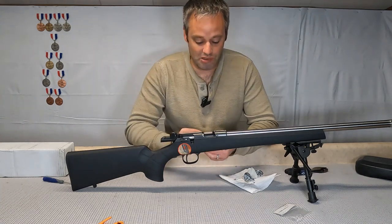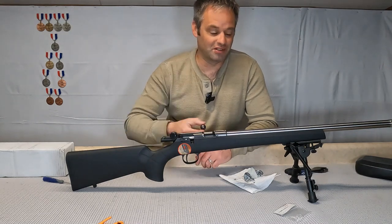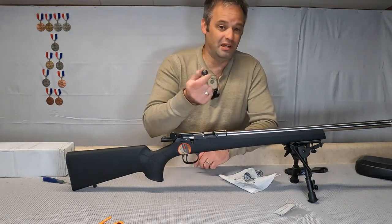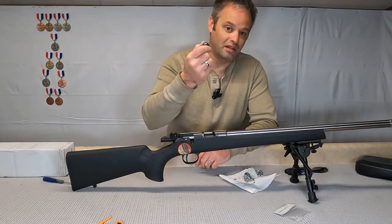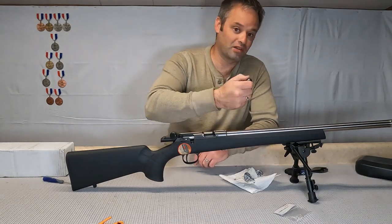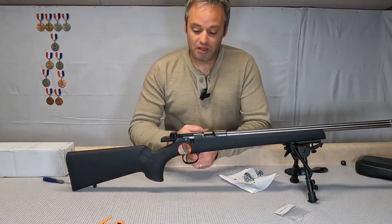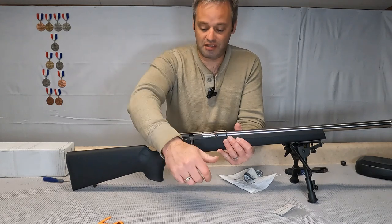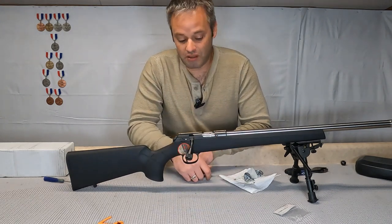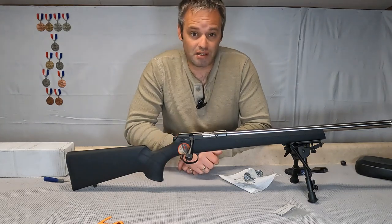You won't have to worry about damaging the original bolt knob. This one is just gonna go in a parts pile — I've got a couple of these stashed aside and I'm not sure what I'm gonna do with them. Alright, project CZ 457 is coming along pretty good. The next thing, and pretty much the last thing, is gonna be the stock. Until next time.